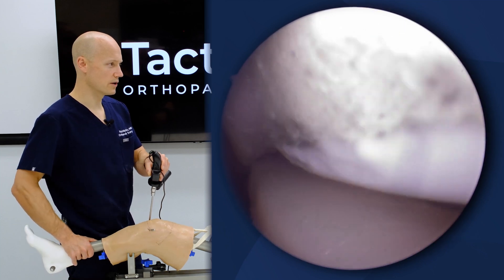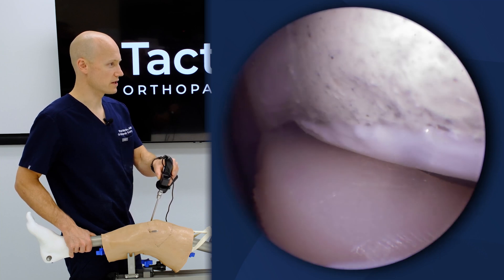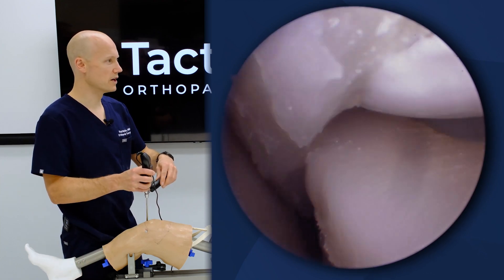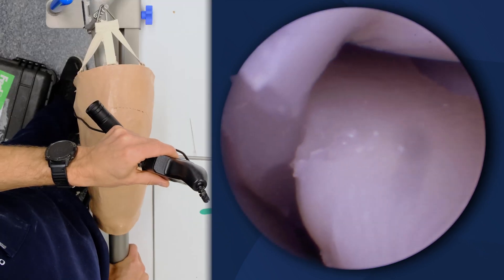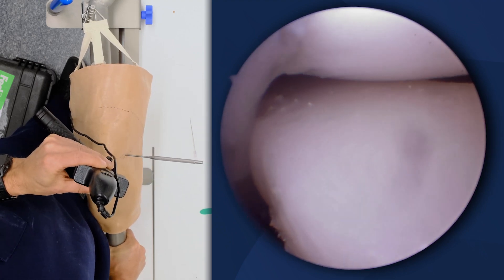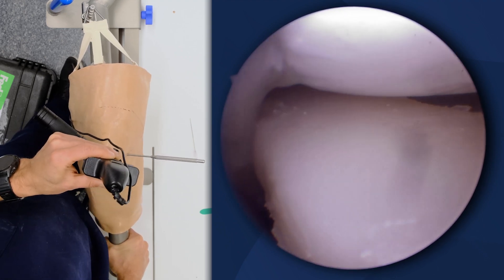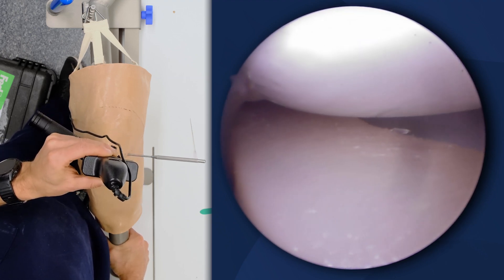Even further, we can see how in extension we're going to get some terminal external rotation and see more meniscus volume in terminal extension than as we flex. Coming along into the lateral gutter view, we can see the popliteus and the meniscus, where we can examine internal and external rotation, showing that we don't have a large component of either anterolateral or posterolateral rotatory pattern. The meniscus-popliteus femoral junction relationship is being well maintained in the model.